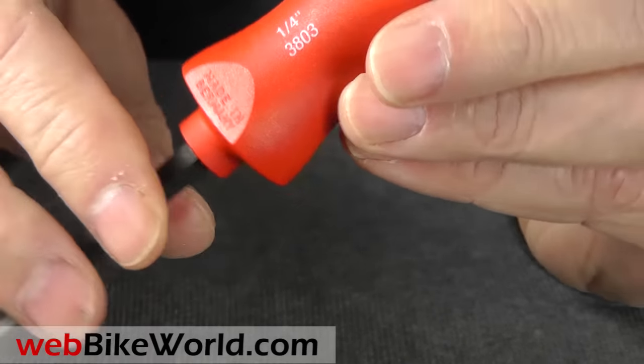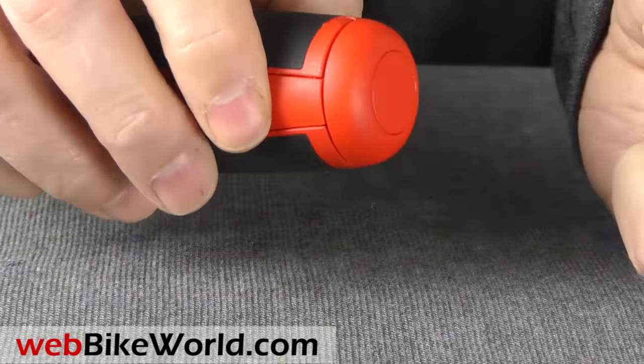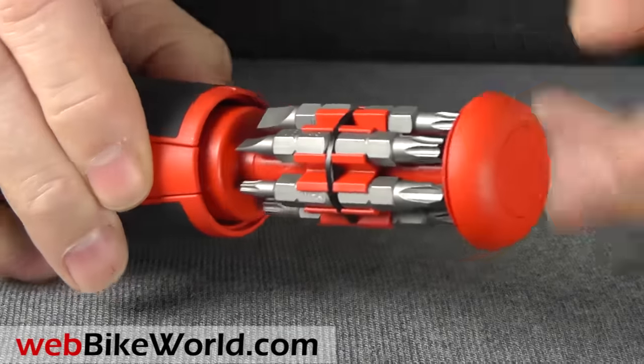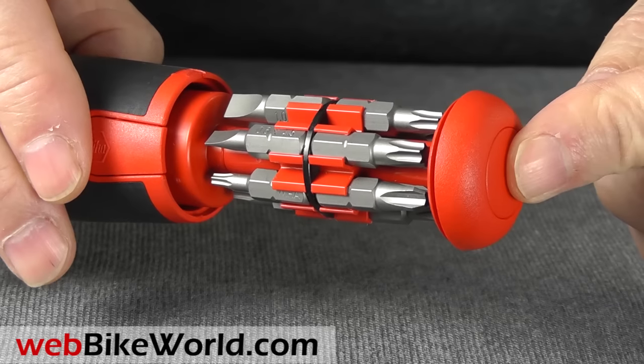This pop-up screwdriver is also made in Germany, but the secret to this one is in the handle. Push on the buttons on both sides and a spring-loaded tool magazine pops out. It comes with and holds 12 quarter inch bits. This is very handy when working on a motorcycle.